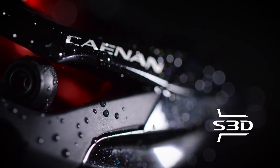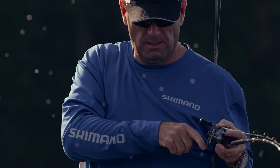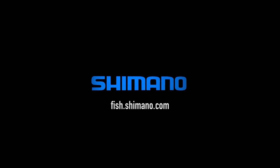Combine that with S3D stable spool design for less vibration, leading to longer, more accurate casting. Offered in both 7.2 to 1 and 6.3 to 1 gear ratios — Canaan from Shimano, for every time and any time you hit the water.